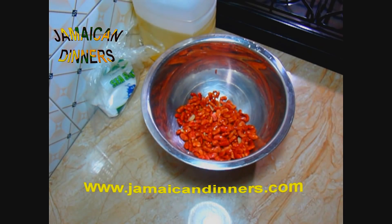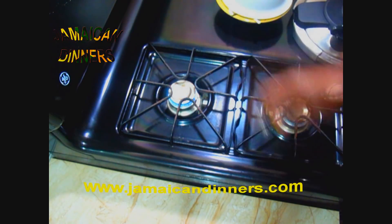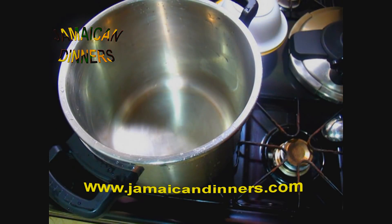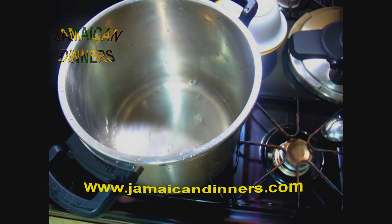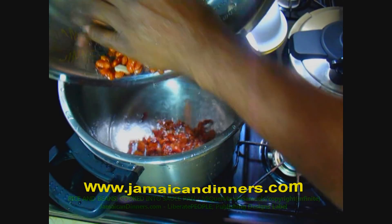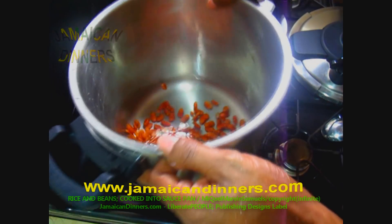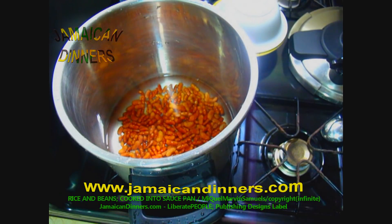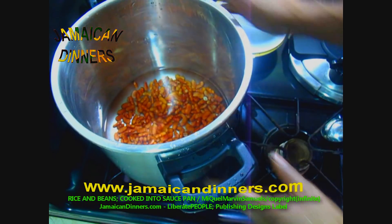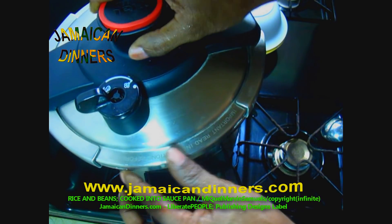We're going to pressure cook our kidney beans now. Put a pressure cooker on heat with the stove gauge on four, medium low. We're using three and a half cups of water total with one cup of soaked kidney beans.